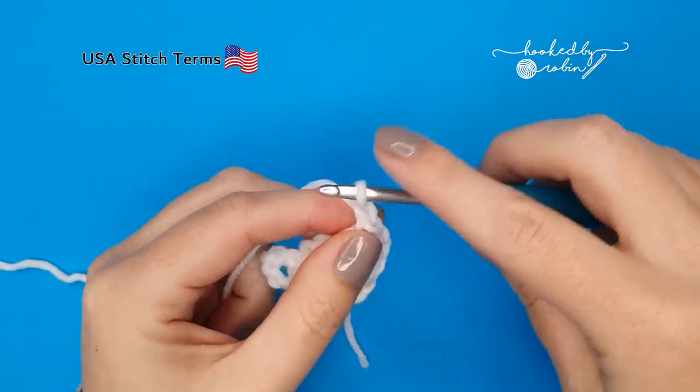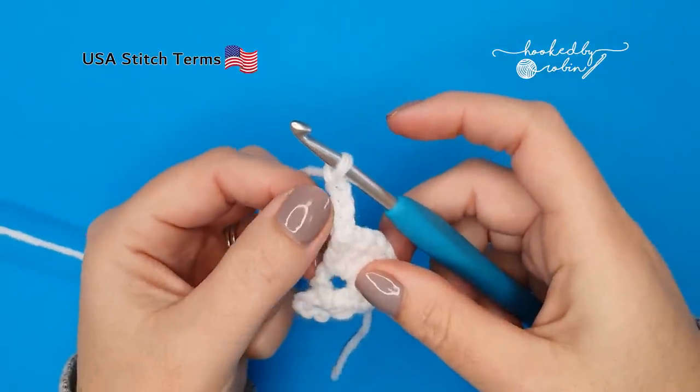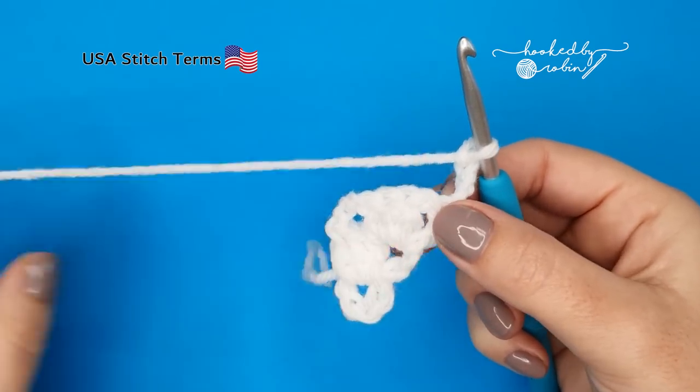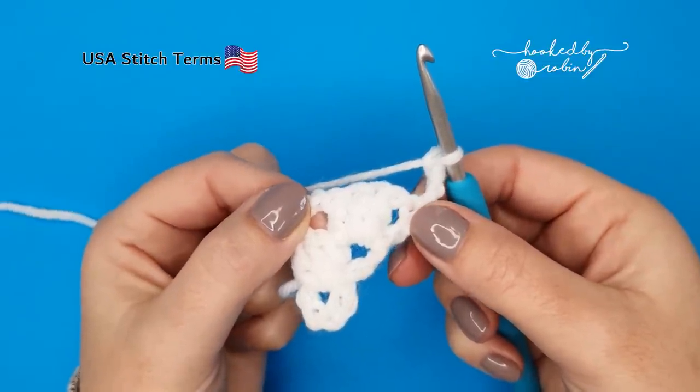Chain four — one, two, three, four — which again counts as a double crochet and chain one, and turn your work. Trust the process for these first eight rounds; it looks a bit odd but I promise it all comes together in the end.